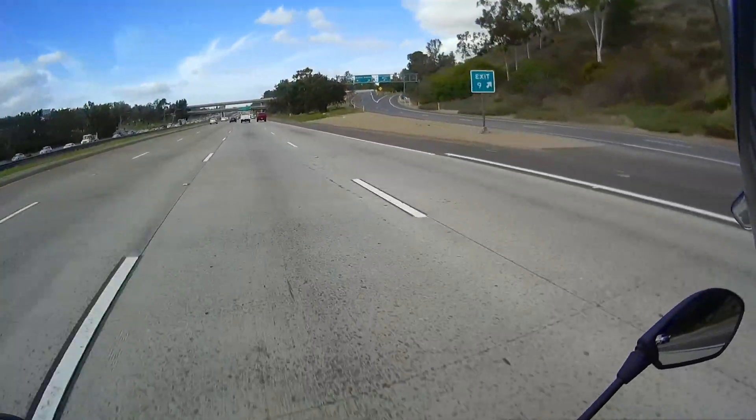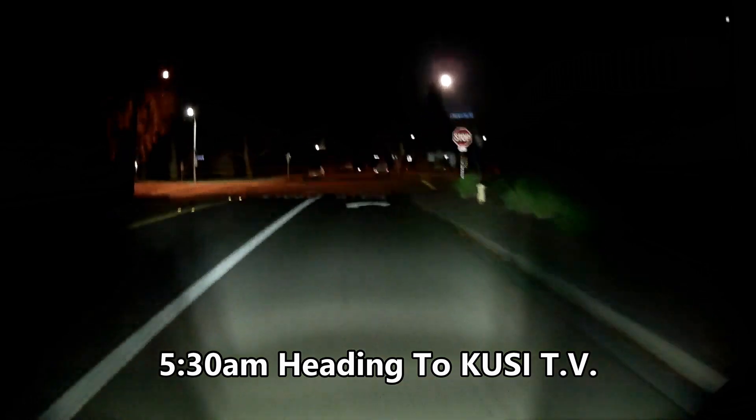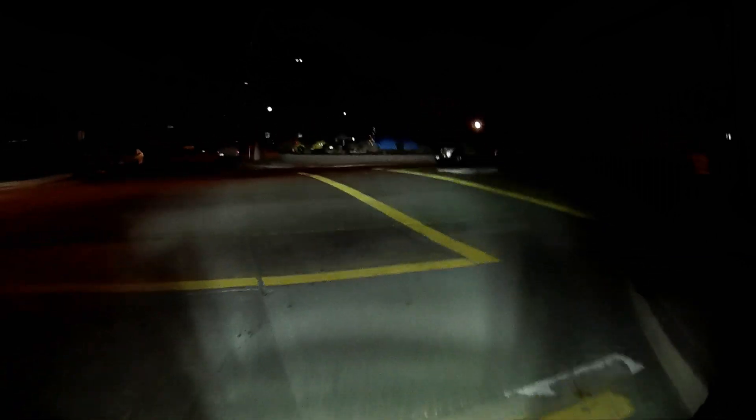This thing picks up fast! Hear that motor? No, you don't. Just the tires. Sounds like a mini turbine when this thing gets rolling, but it's very, very quiet.